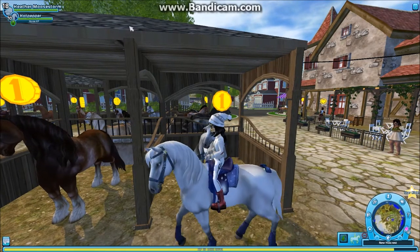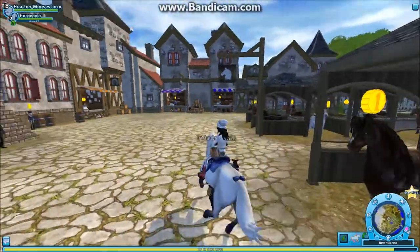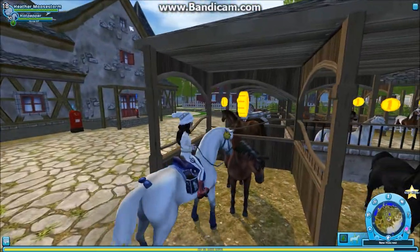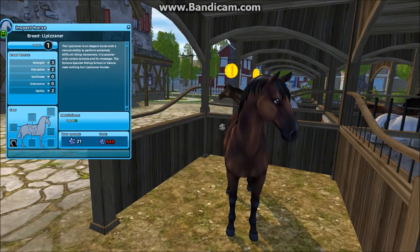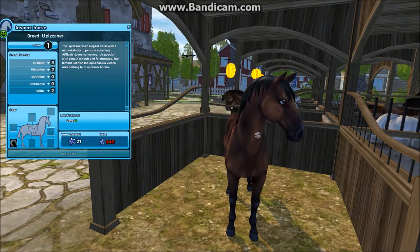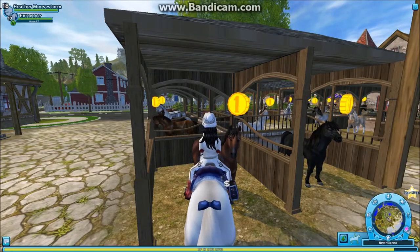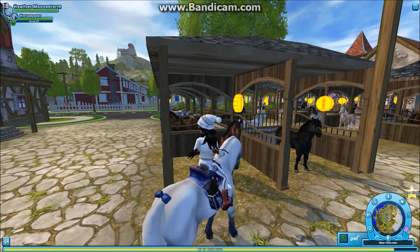This last one is really pretty — it's like a bay with a black mane, really pretty. I probably wouldn't have gotten this one either though, because I already have a lot of brown horses.